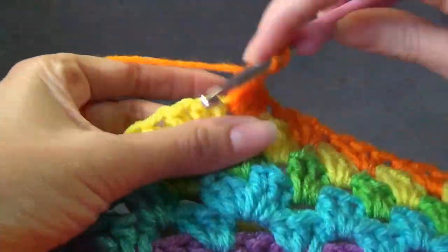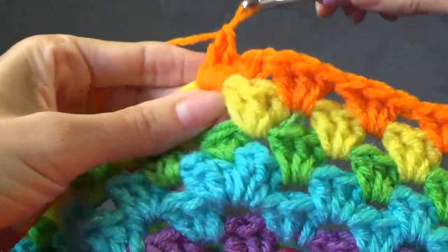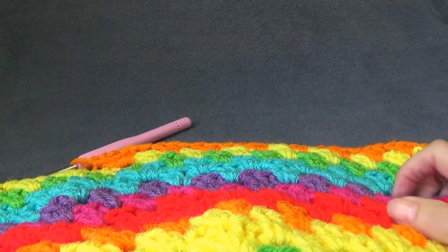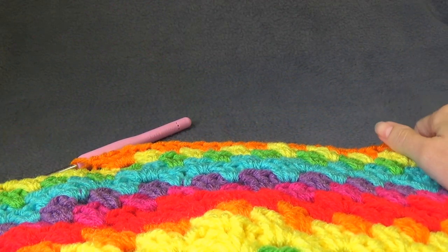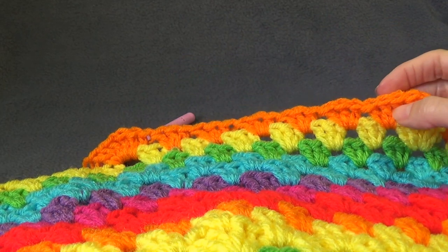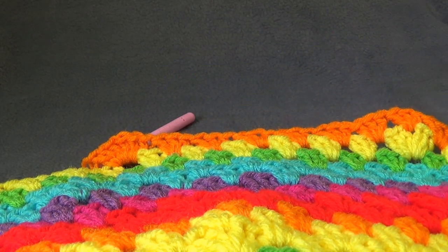This is our repeat for this round: shell into the next 13 and increase into the next. So we're going to repeat this round. The next two rounds — 24 and 25 — are a repeat of round seven, so it's a shell in each. After this increase round we need to do two rounds of no increasing.